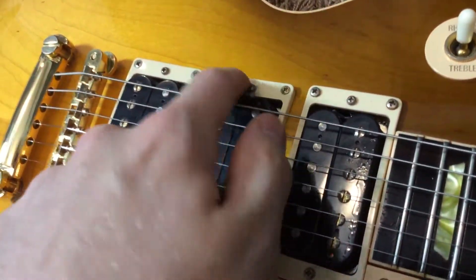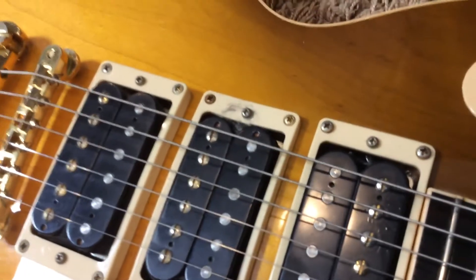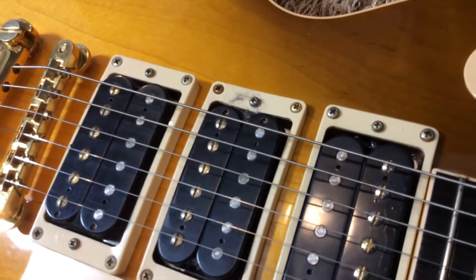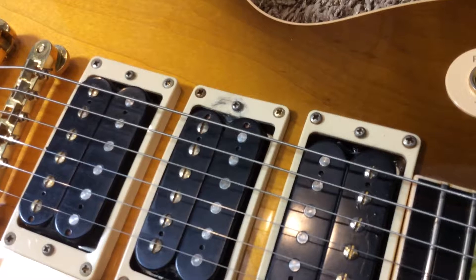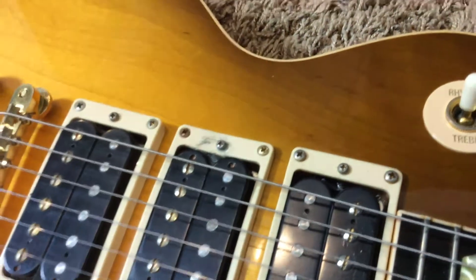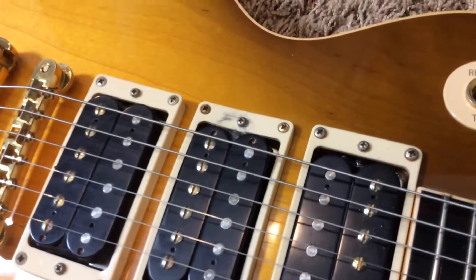For a temporary fix, I re-superglued the pickup ring there to make it functional again. I can't guarantee that'll survive shipping, so I'm still going to sell it like it's broken, but it should hold up just fine.